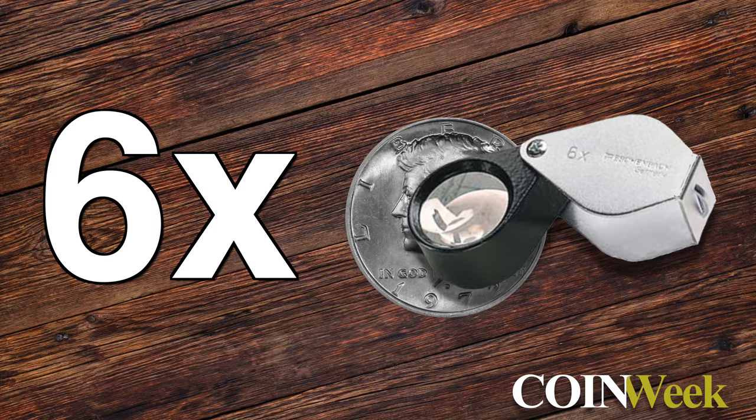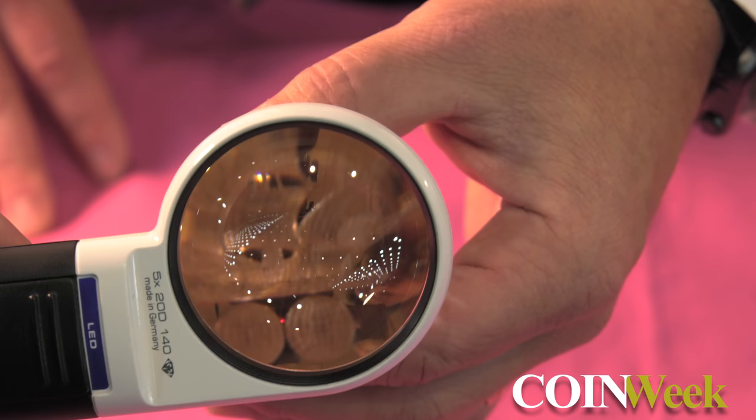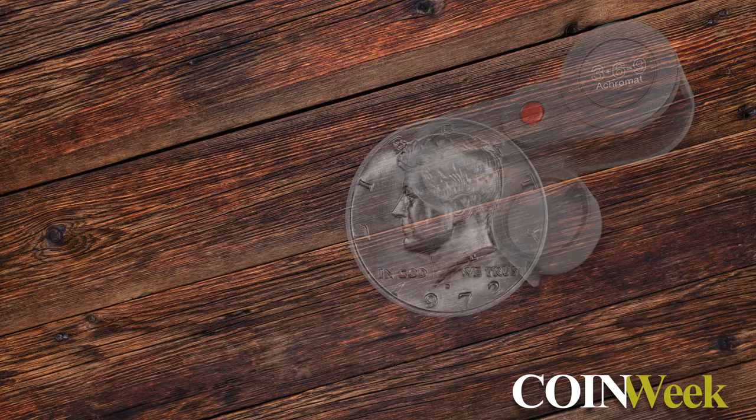How about a 6 power loupe? At 6 times, it's actually still a pretty broad view. You can't quite get a large coin in there, but at 6 power you can still fit a penny-size or an ancient coin up to maybe 25 to 30 millimeters.